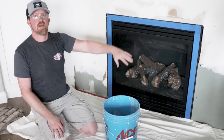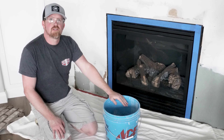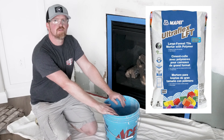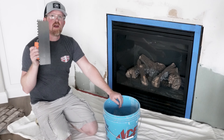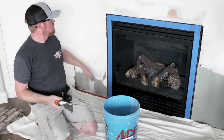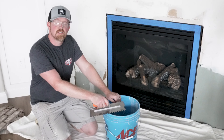We've mixed up the thinset — just enough to get started. I don't want to mix everything up at once because I still have tile to cut and don't want the bucket to start drying out on me. This is a MAP product; we'll put a link in the description below so you can see what we use. We also have our notched trowel, which is perfect for tile setting. We're going to go ahead and start skimming it on, troweling it off, and laying some brick.